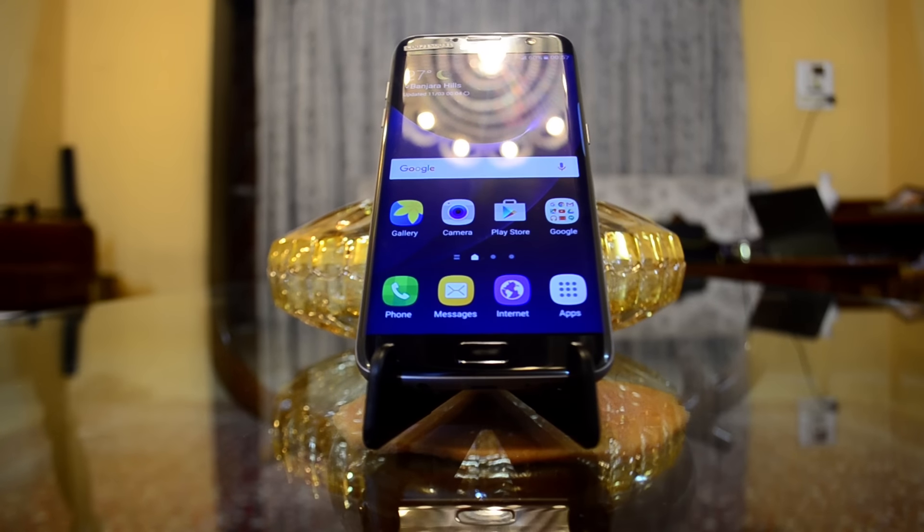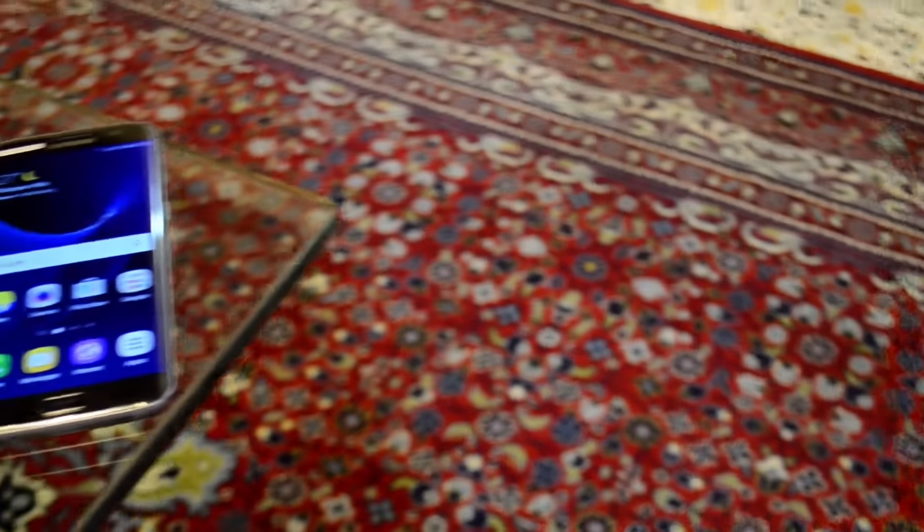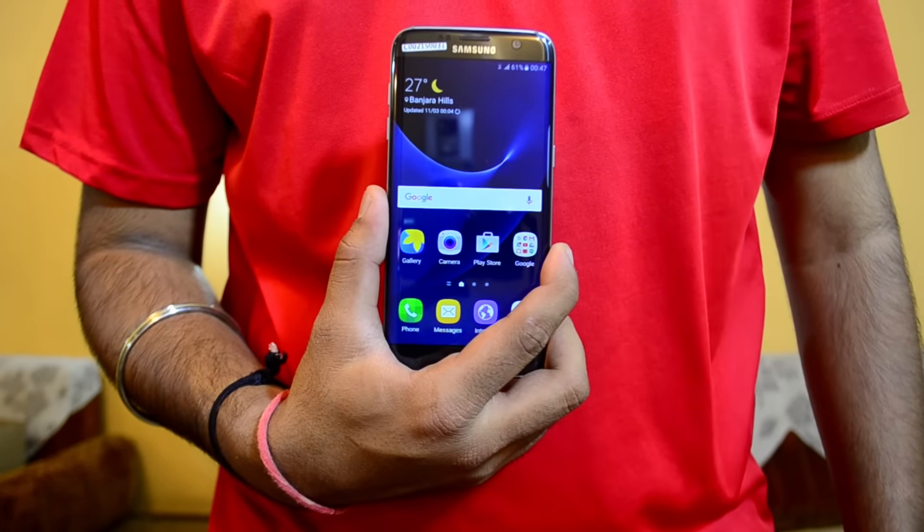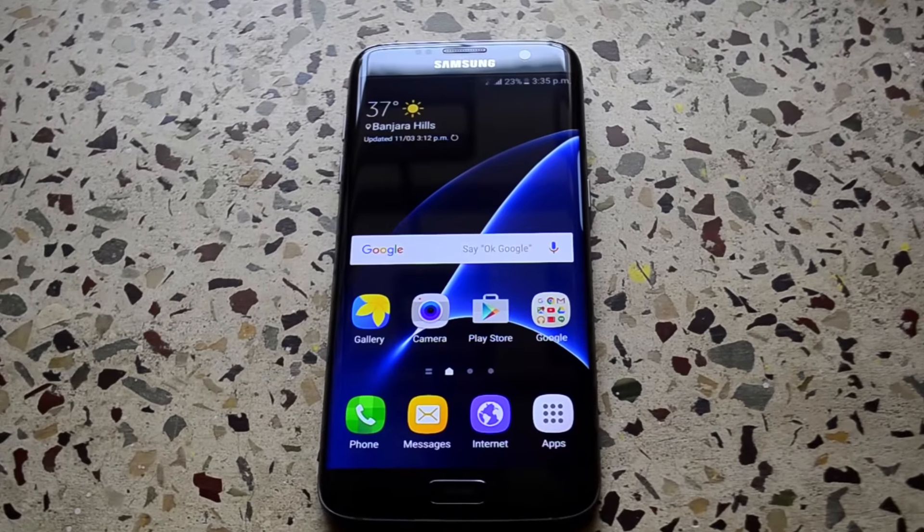Hey, what's up guys, my name is Rahul. You're watching TechScene and these are my initial thoughts and impressions of the brand new Samsung Galaxy S7 Edge. Let's get started.